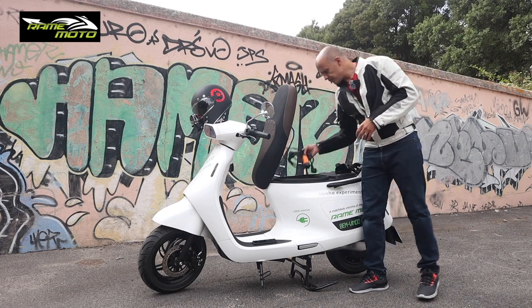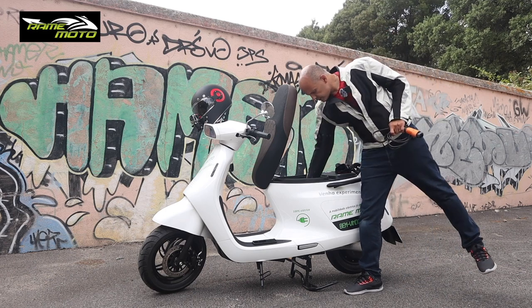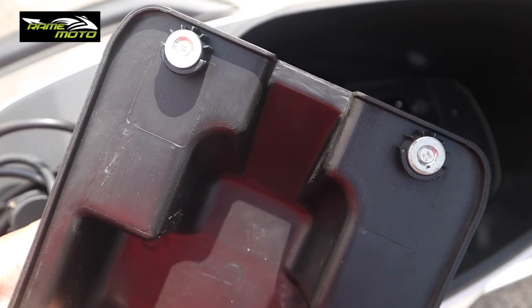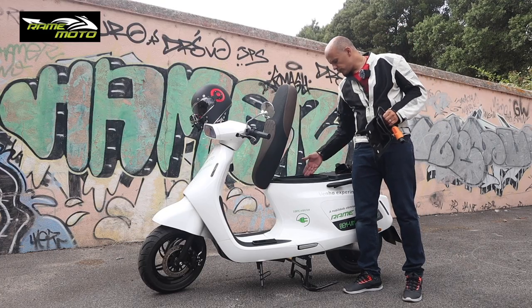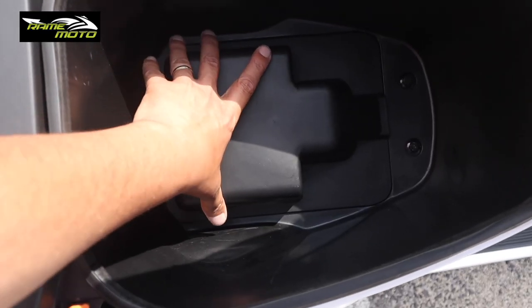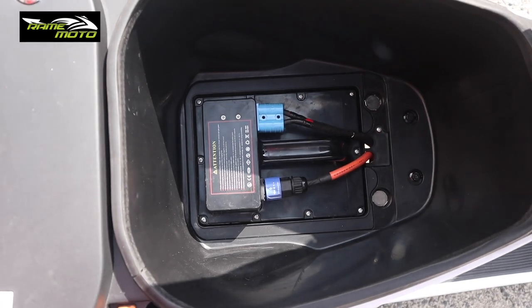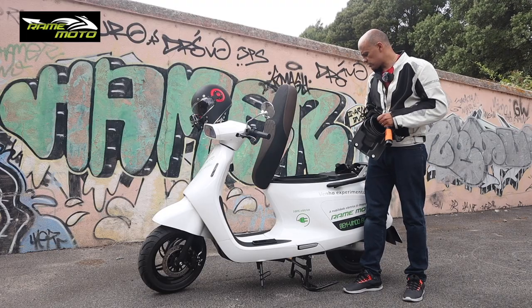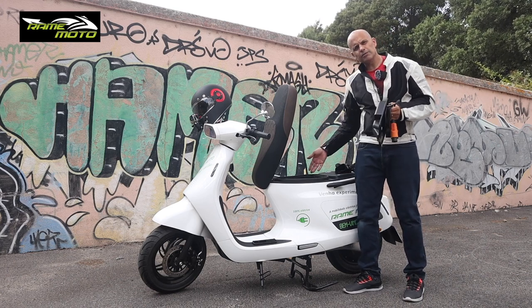We also have the charging cable here. Underneath this magnetic cover — and you'll notice lots of things on this motorcycle work with magnets — we have a removable battery, which means in the future we'll be able to charge it at home. At the moment there's no external charger, only the on-board charger. It's very simple and easy to remove. They are lithium batteries.